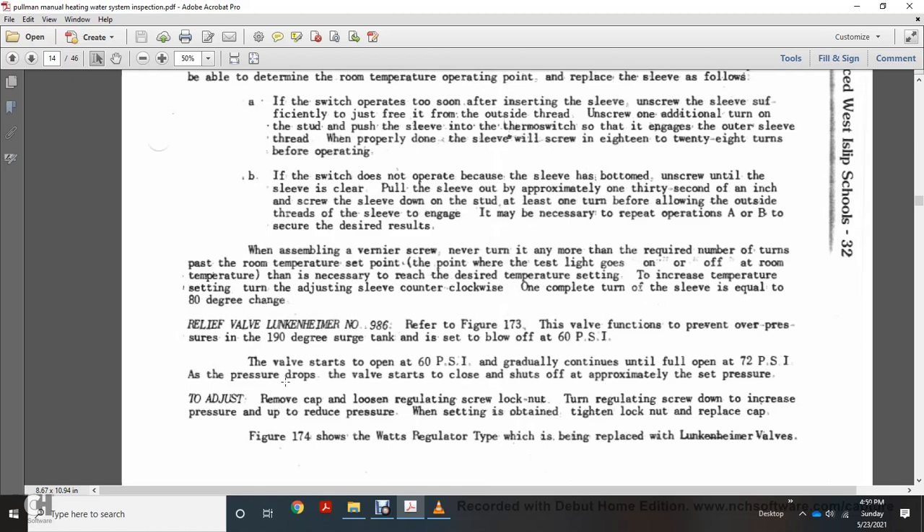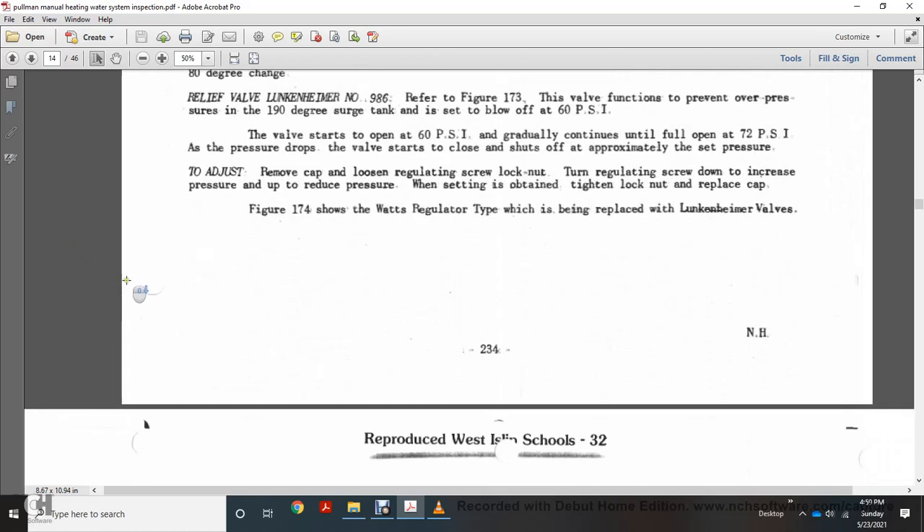The relief valve, Lincolnheimer number 898-6, referred to in figure 173, is set to blow off at 60 psi. The valve starts to open at 60 psi and gradually reaches full operation at 72 psi; pressure drop when closing is approximately the set pressure. To adjust: loosen the lock nut, turn the regulating screw down to increase pressure, or up to reduce pressure. When the desired setting is obtained, tighten the lock nut and replace the cap. Figure 174 shows the Watts regulated water relief valve, which replaces the Lincolnheimer valves.